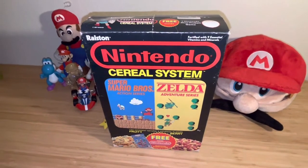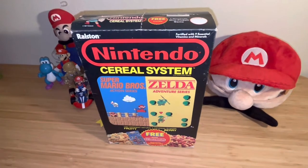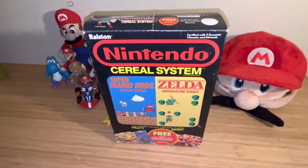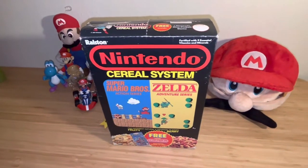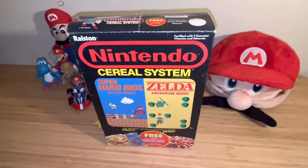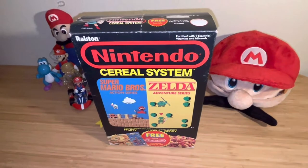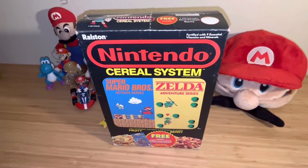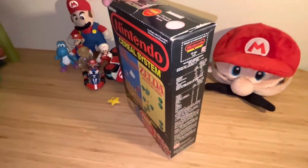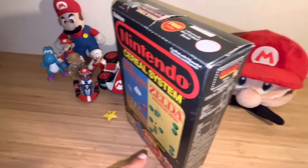If you were around my age at that time, your parents would buy you this for breakfast and you'd take it home thinking, 'What does this taste like?' Honestly, I don't remember what the cereal tasted like, but I'm so happy I have the box — it brings back wonderful memories. I mean, 1987 — I still have my copy of The Legend of Zelda in my collection somewhere.